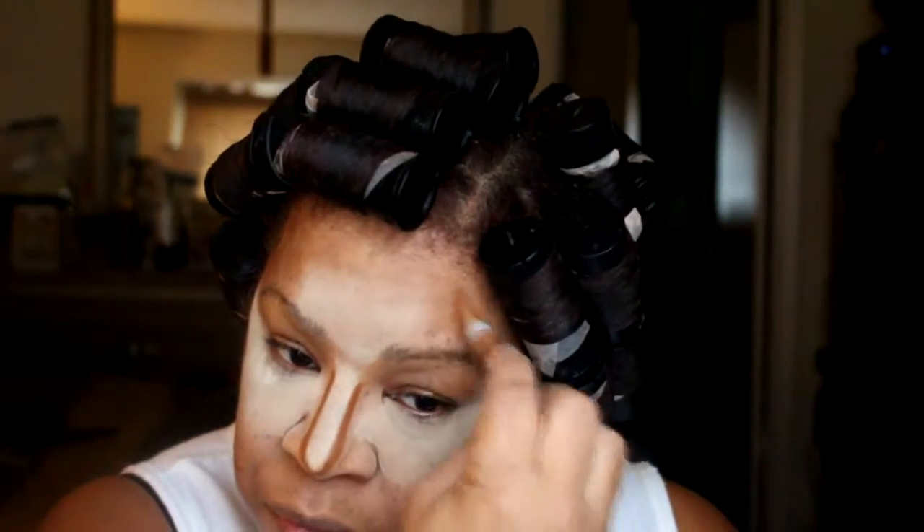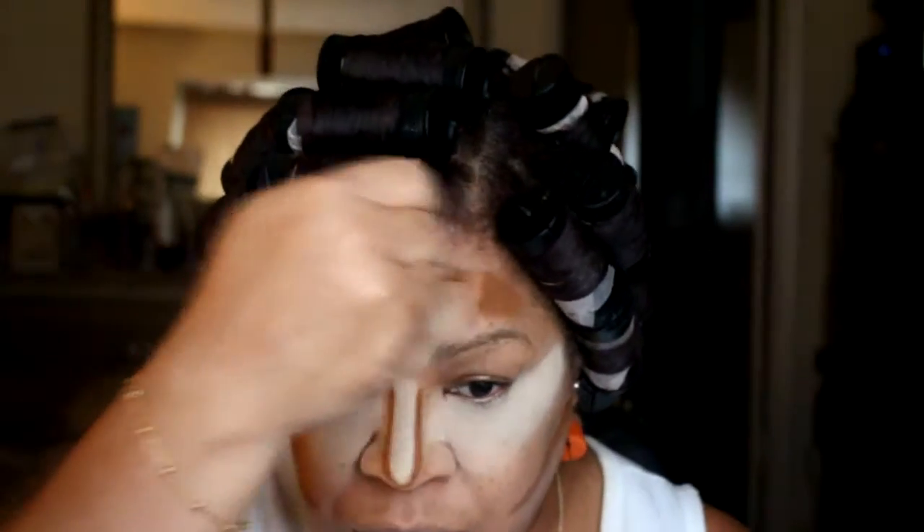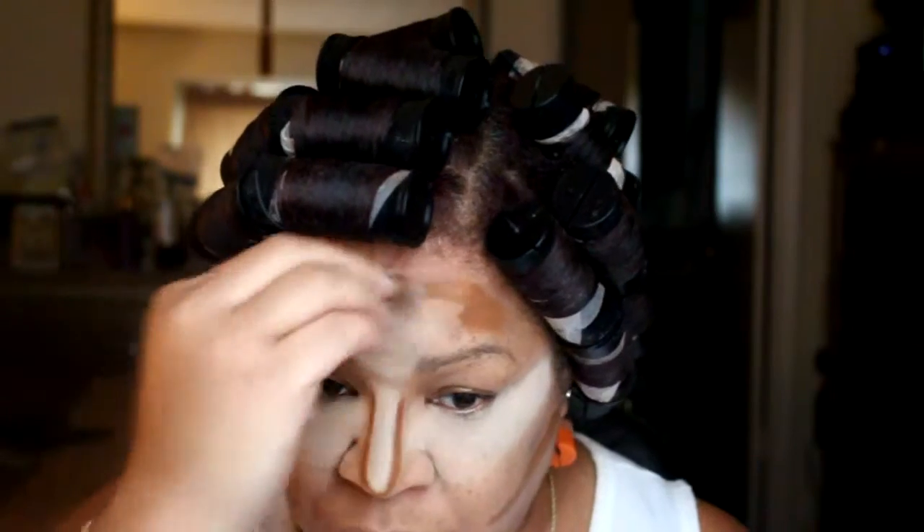Now I'm going to contour using LA Girl HD Pro Concealer. I'm going to blend this out using a damp beauty blender. I'm just contouring my forehead, my nose, and my cheeks. I'm going to let this sit and then blend it out.